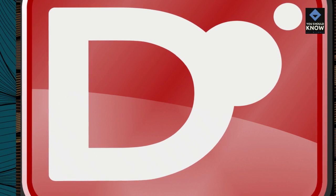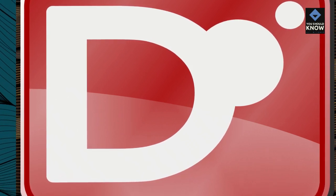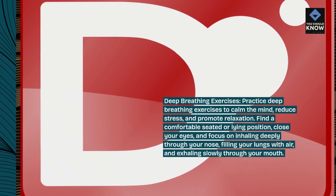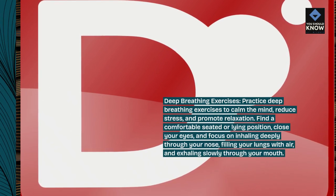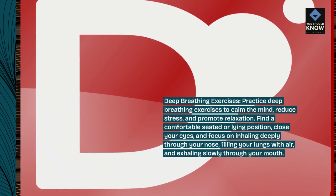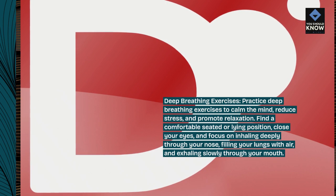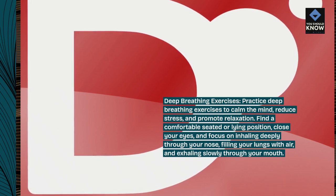Deep Breathing Exercises. Practice deep breathing exercises to calm the mind, reduce stress, and promote relaxation. Find a comfortable seated or lying position, close your eyes and focus on inhaling deeply through your nose, filling your lungs with air, and exhaling slowly through your mouth.